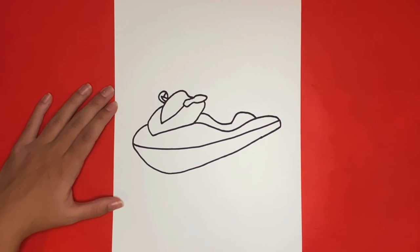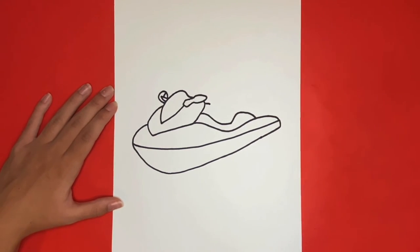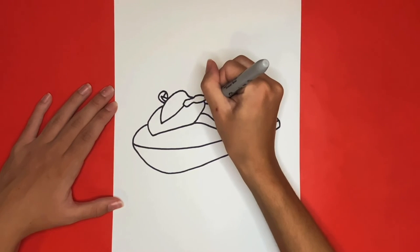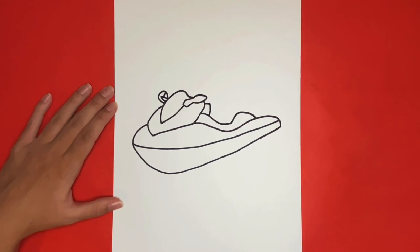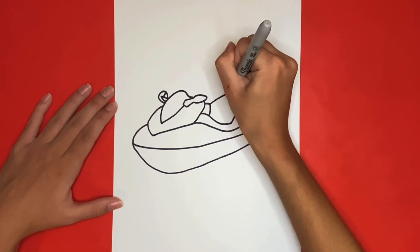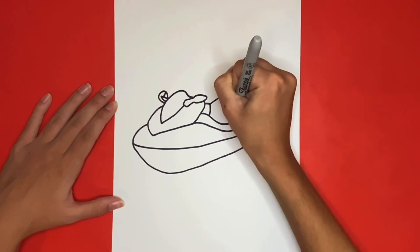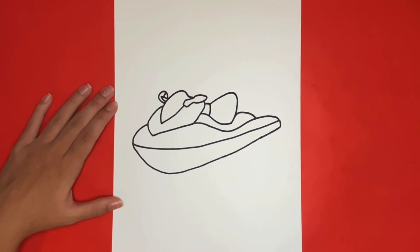Just a few more steps for the seats and then the handlebars. For the next step of drawing the seats we are going to draw a small rectangular shape above the left side where the seats began. Then we are going to draw a curved line that goes up and back downwards connecting to the bottom part of the seat. Then from the top of that line we are going to draw another curved line that goes up and back downwards connecting to the bottom part of the seat again.